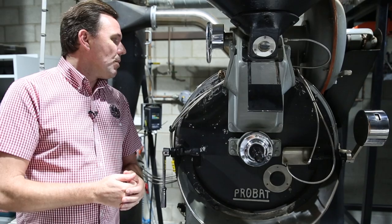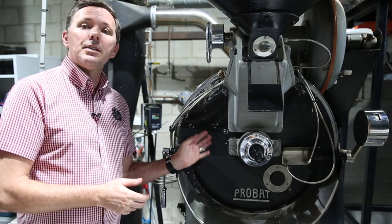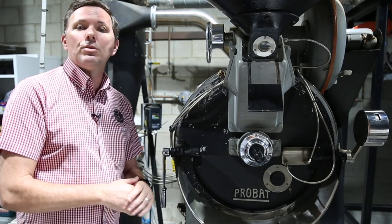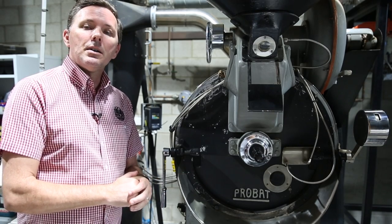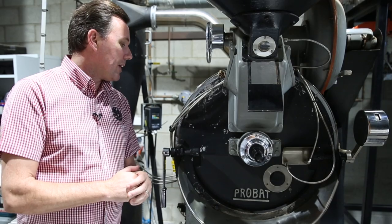So how do we do this? First things first: the drum — or the roaster — must be completely cool. This must be done either first thing in the morning or when you've got it completely cold.